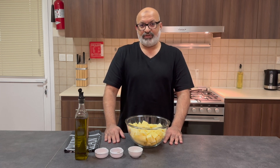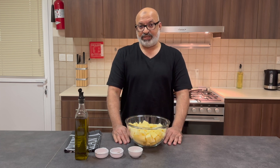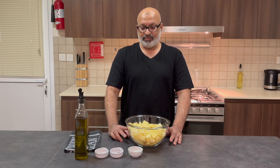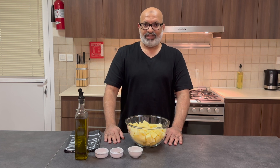Just before we start: if you haven't already subscribed to my channel, please do so and click on the bell icon for the latest updates and recipes. If you need more information about this recipe or any other recipes, look down in the description below or send me a message. If you like my recipe, give me a big thumbs up and I'll do any other requests you want me to do.